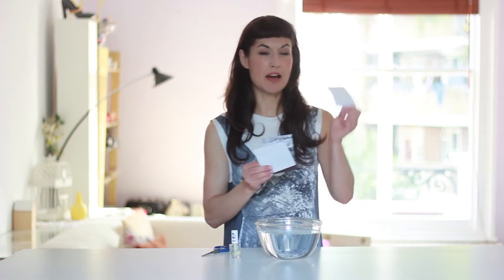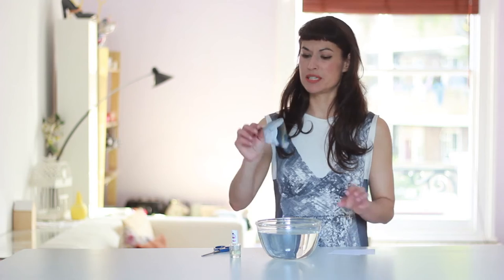You gotta see it to believe it. All you need is some pieces of paper — here I have white paper, colored paper, and this is for example a cutout from a magazine. You need just tap water and the nail polish, transparent nail polish.